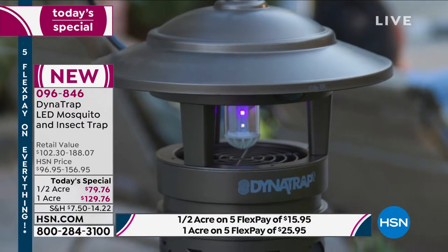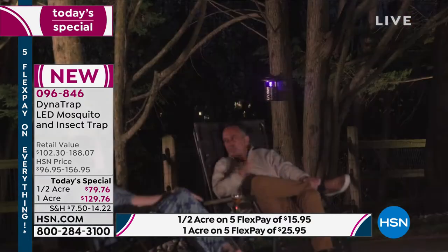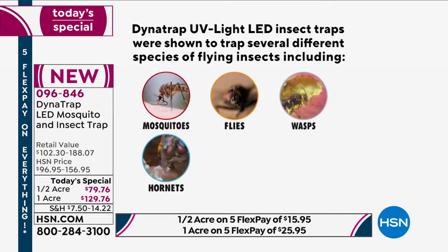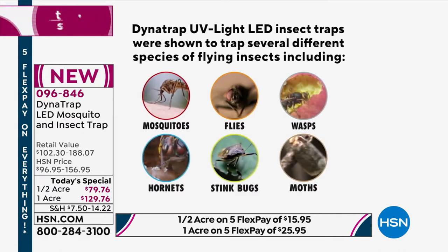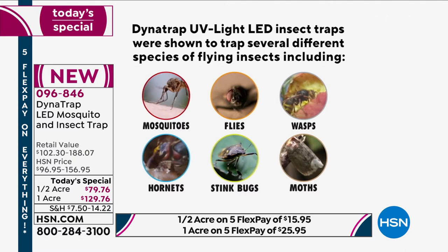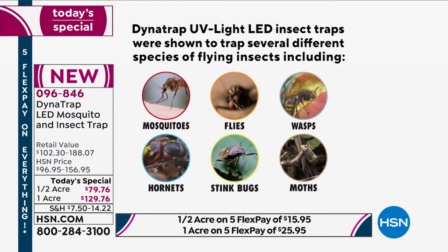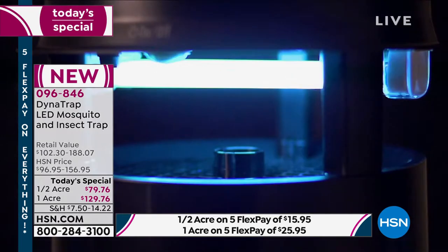Right at the top you actually have a little hook so you can hang this. You can hang it on the shepherd's hook — we do offer that if you'd like to give it a decorative look. Look what it does: mosquitoes, flies — I wish I'd had that last night — wasps, hornets, stink bugs, moths. But it's not just those. It's a total of 14 different types of bugs that this is going to attract and extract from your environment.